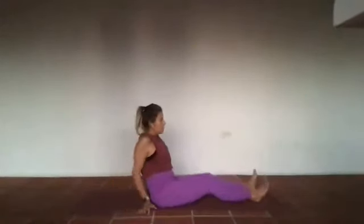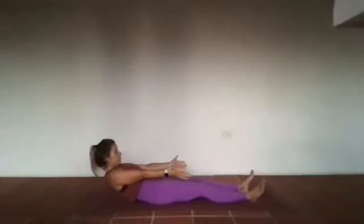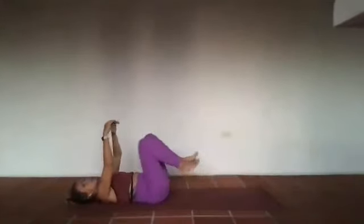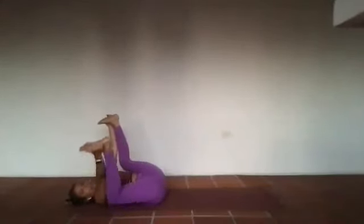Gently from that space, begin to walk it back. Legs out nice and long in front, begin to roll yourself down onto your back. A little happy baby pose — knees come up and towards the chest, outside edges of the feet are your handles. You're rolling from left to right, massaging that low back.